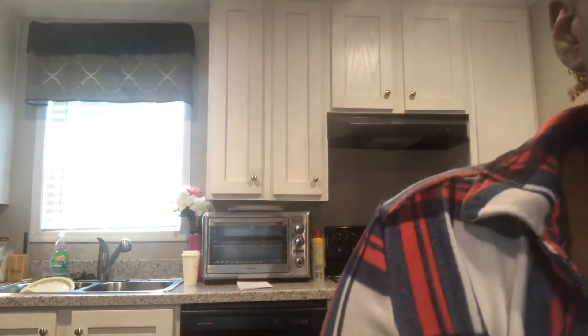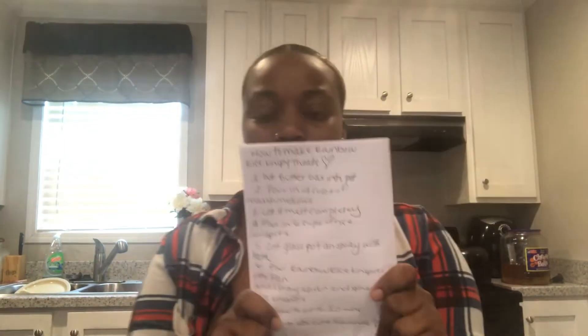I also watched this YouTube video from this girl, and I wrote down the ingredients — basically the recipe — so yeah, let's get started.